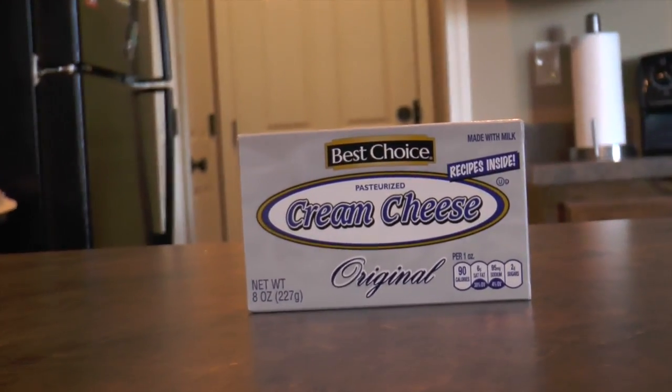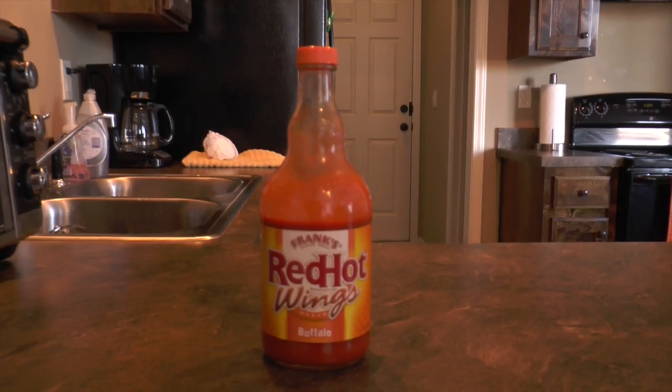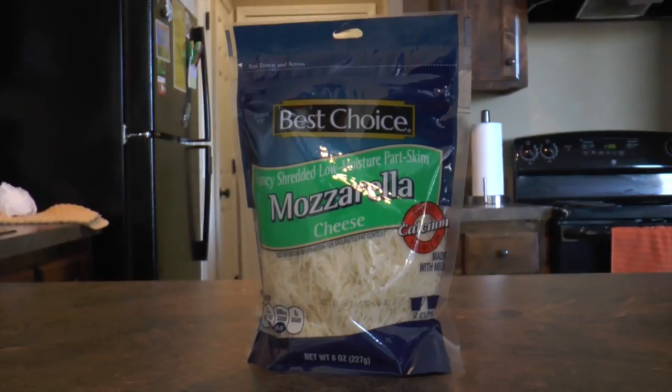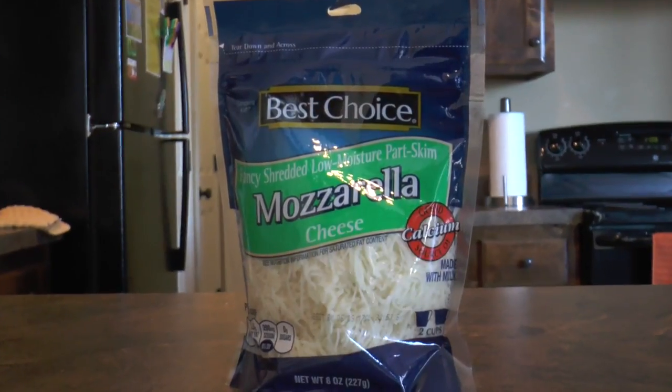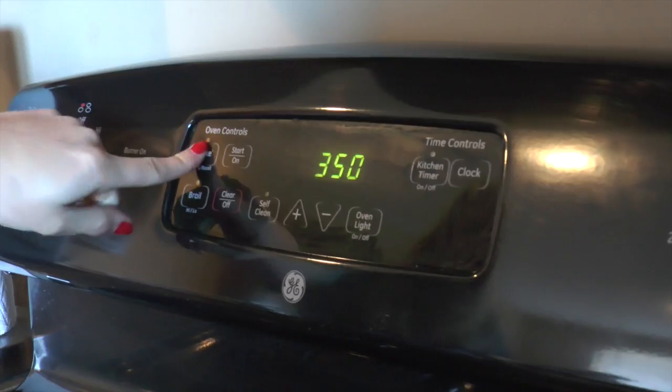For this recipe, you will need an 8-ounce package of cream cheese, softened, half a cup of ranch salad dressing, half a cup of Frank's Red Hot Sauce, half a cup of shredded mozzarella cheese, and two cans of white premium chunk chicken.